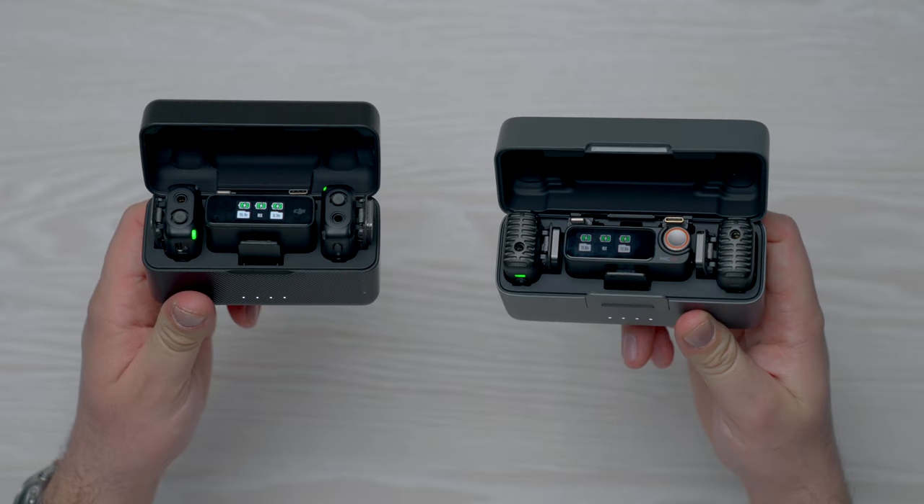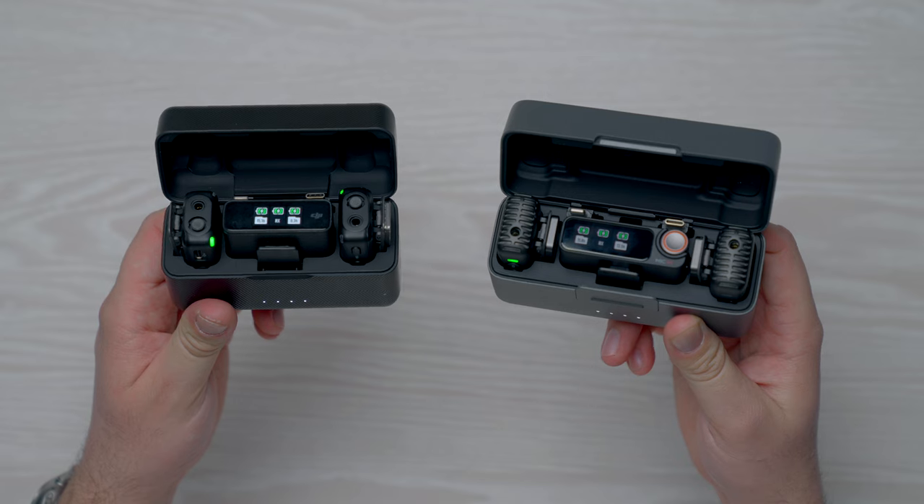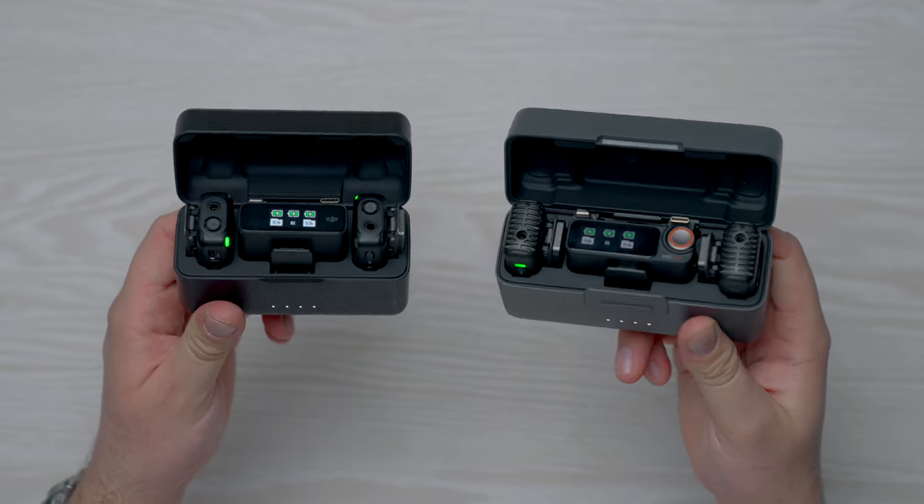It's great because I can just take out one of the transmitters, clip it onto somebody's shirt, or put it on their belt buckle or in their pocket and run a lav mic up their shirt, and just press record, let it record to the flash audio, and sync up my audio later in post. So hopefully I've set the scene as to how much I love these little microphones, but these are about to be retired as DJI has just dropped the newest version, the DJI Mic 2.